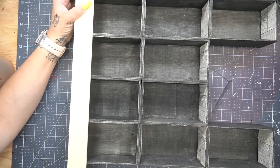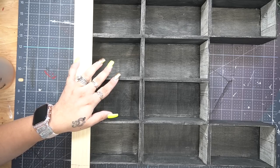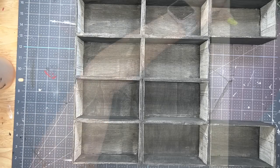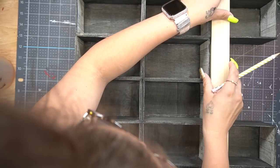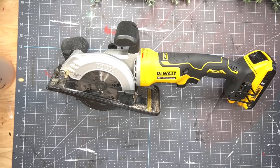Next I take a piece of poplar, measure that out, and cut down those pieces to size for the front of our boxes. When I get to the top, I just measure out each box.